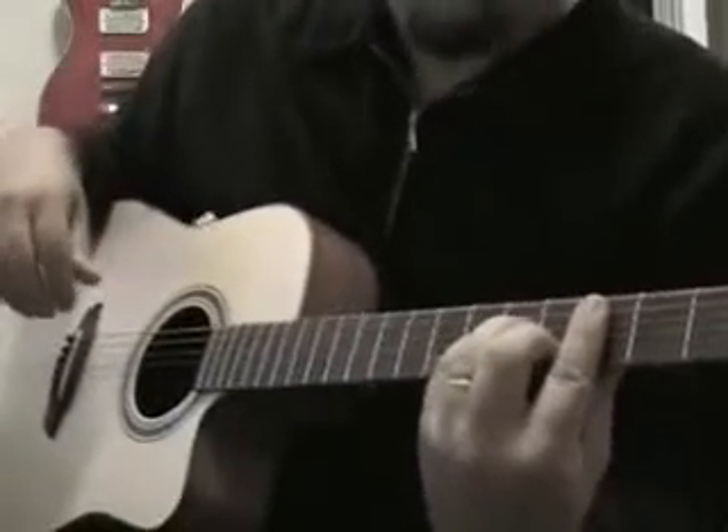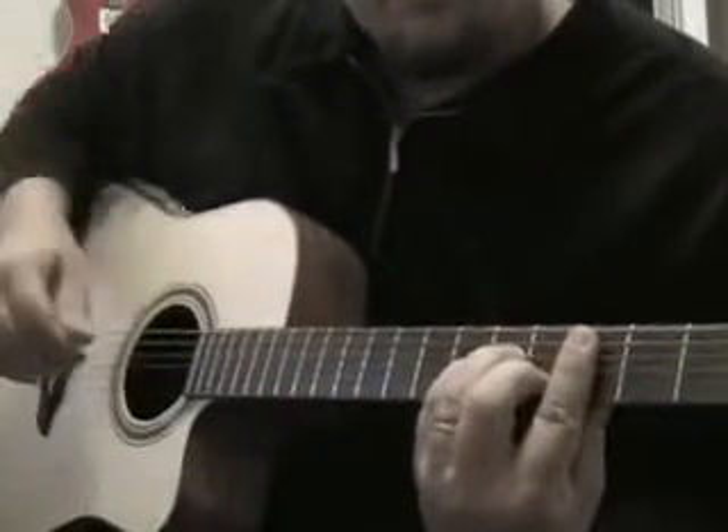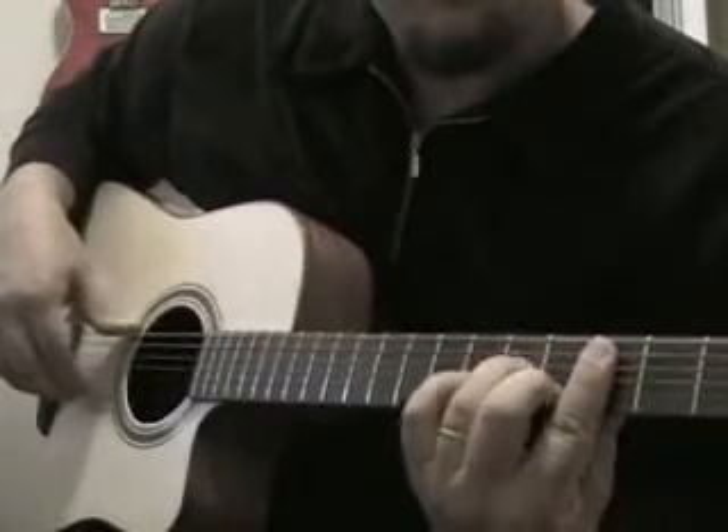Now, to make this first chord shape, I'm going to take my pinky off, and I'll make a C minor 7.